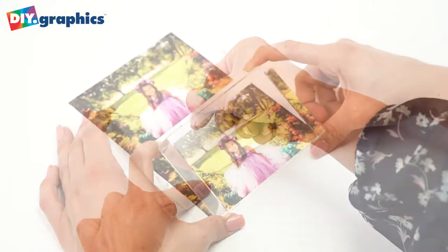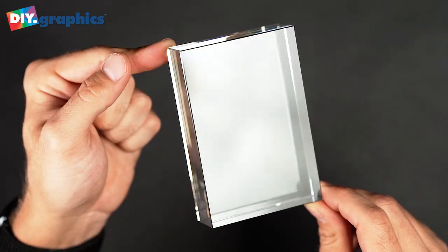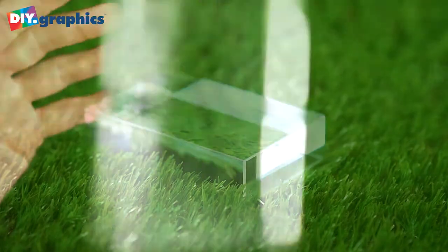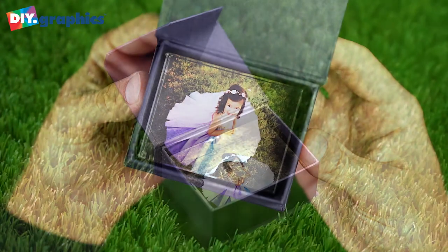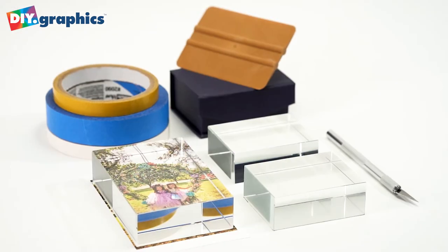It's super easy — just peel, position, cut and burnish. The sparkling crystal blocks prevent fingerprints, wear and tear and fraying, all with the included dark blue gift box. Become your own award shop with no equipment investment with DIY.graphics.